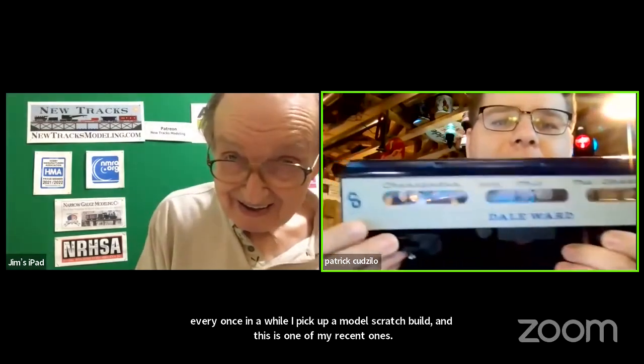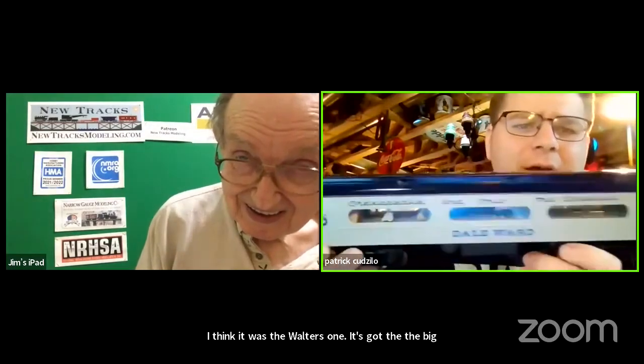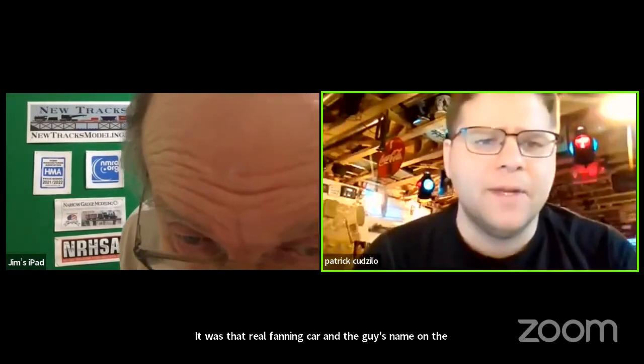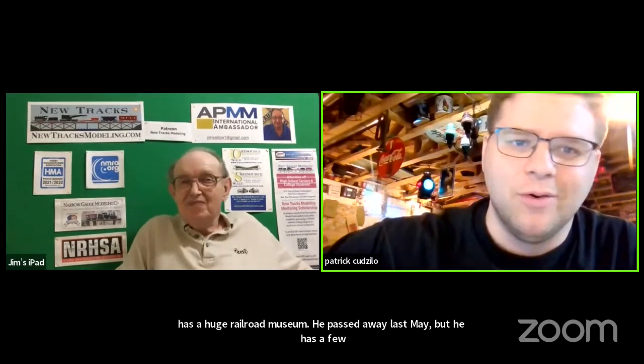There's a guy — it's a Walters kit — and it's got the big windows in it. It was that rail fanning car, and the guy's name on the front is Dale Ward. I'm from Indiana, up near Chicago, about a half hour from Chicago. Dale Ward has a huge railroad museum. He passed away last May, but he has one of the largest collections in Indiana, open to the public. So if you ever find yourself in old Monon, Indiana, take a stop in there and see what Dale's got in that place. It's crazy what he has.